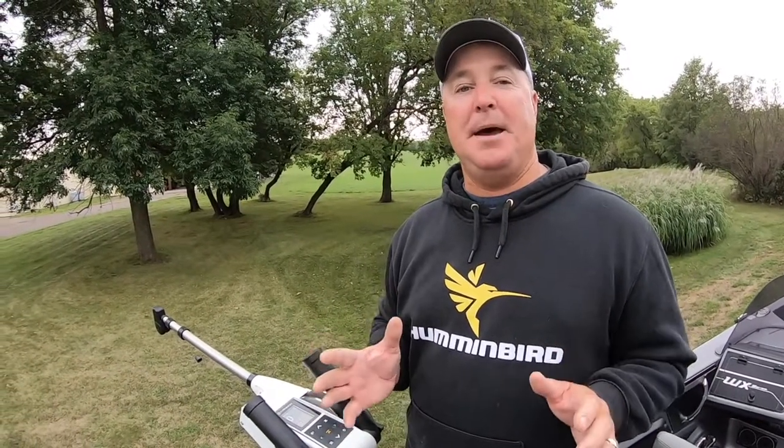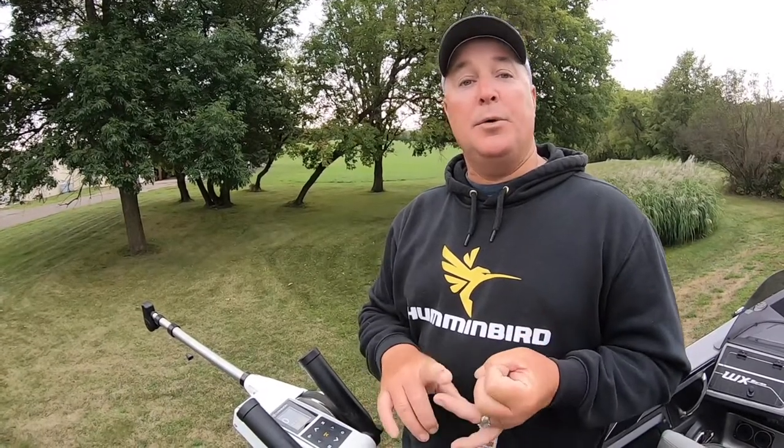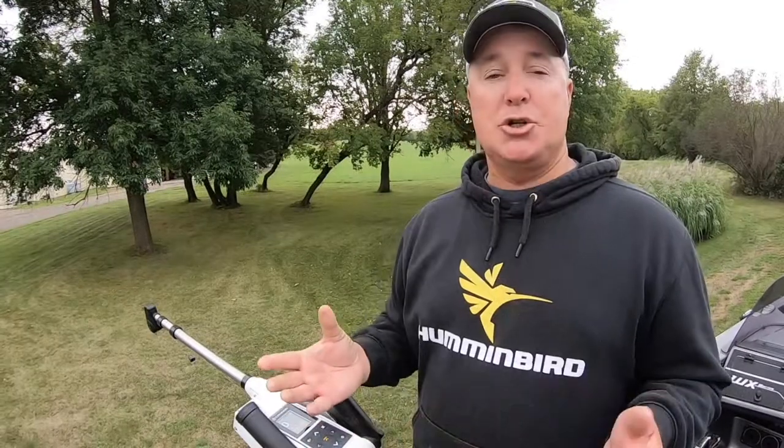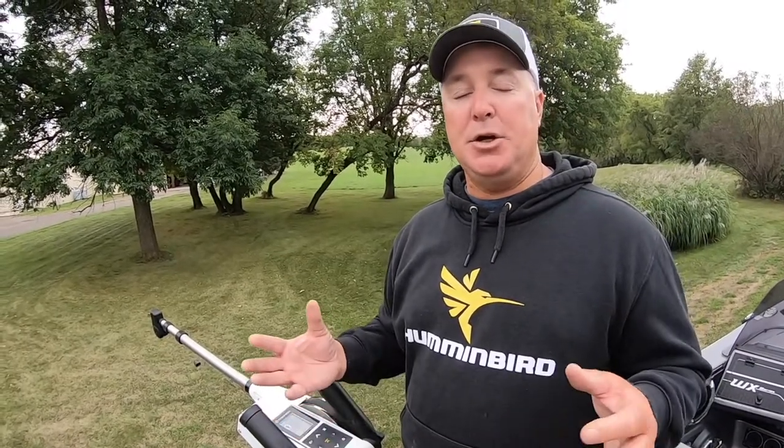Hey guys, Mark Kortz here, and I'm standing with the Canon Optimum Downrigger. The cool thing about the Canon Optimum Downrigger is that it is Bluetooth compatible with a lot of different things, whether we talk about the Fishhawk, whether we talk about your Hummingbird electronics, or your phone. There are a lot of features on the Optimum that you can control from multiple locations in the boat.